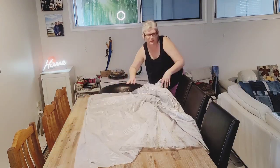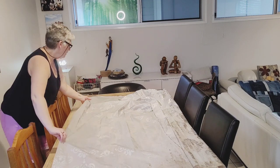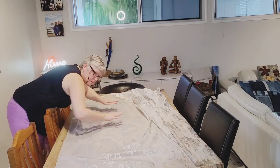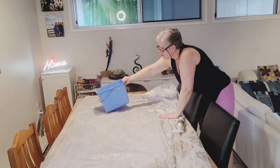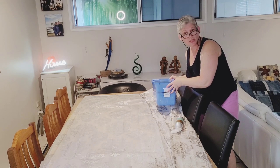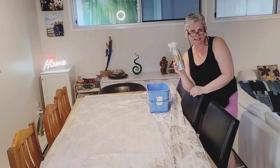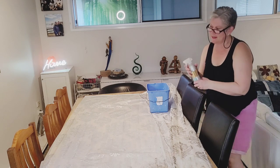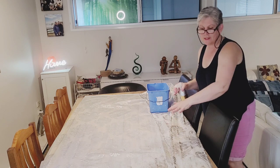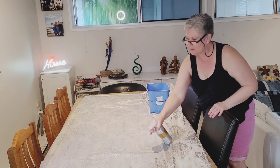The table is the perfect surface for this. In this bucket I've just got a dash of dishwashing liquid and some warm water, and in this spray bottle is a homemade cleaning product — just a little bit of Castile soap, water with a bit of eucalyptus. None of this is going to be damaging to the table surface, so the cleaning product I'm using won't damage anything whilst I'm cleaning.